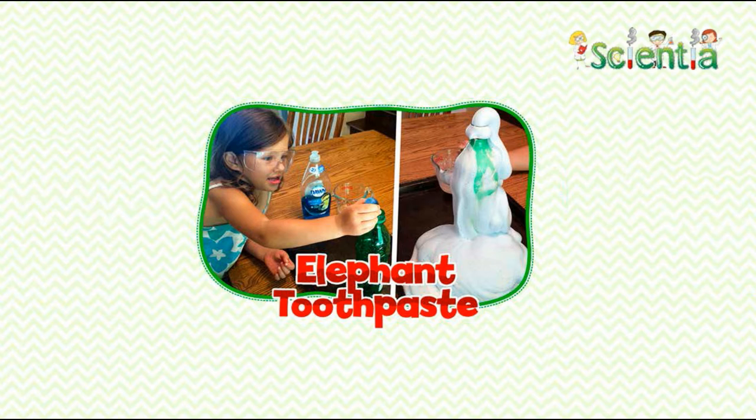Catalase, an enzyme found in all living things including yeast, speeds up the reaction. Dish soap catches the oxygen and makes bigger bubbles, and the food coloring makes it look cool. The foam in the bottle feels warm because the reaction is exothermic — it releases energy as heat.